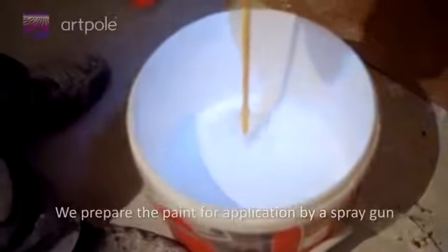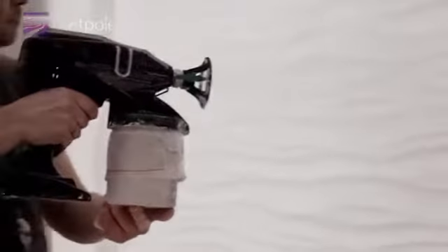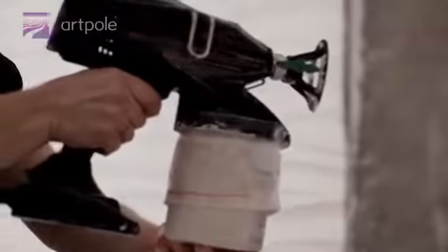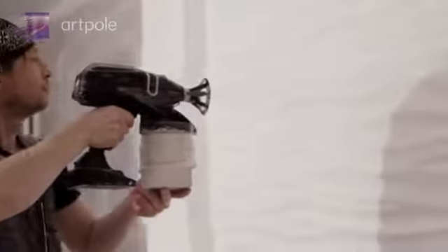We prepare the paint for application by a spray gun. For painting, a roller can be used as well.